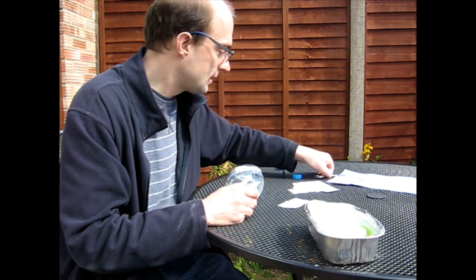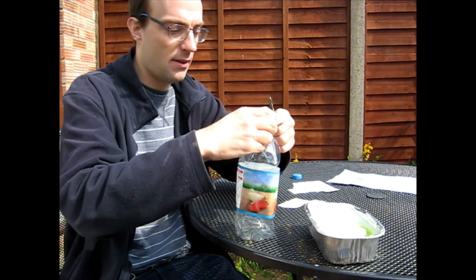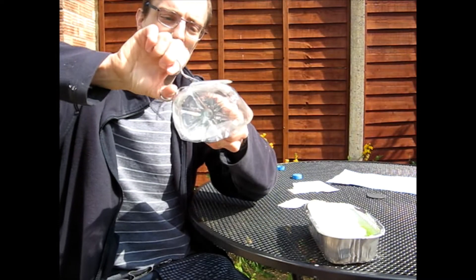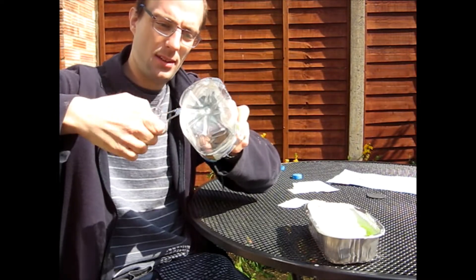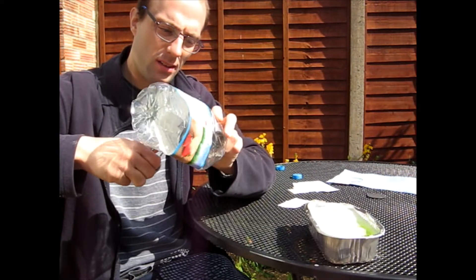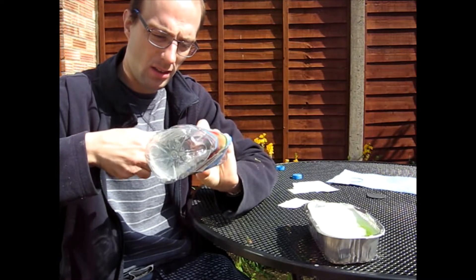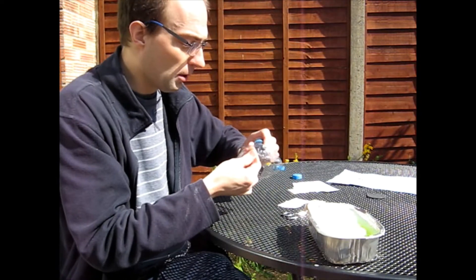So first we take our scissors and our plastic bottle and we're going to very carefully — cause it's sharp — cut the bottom off. We press in like that and cut all the way round. Okay so we've cut the bottom half off, or most of the bottom off.